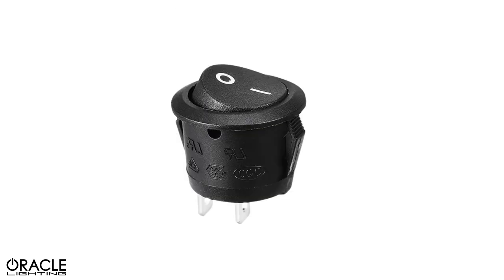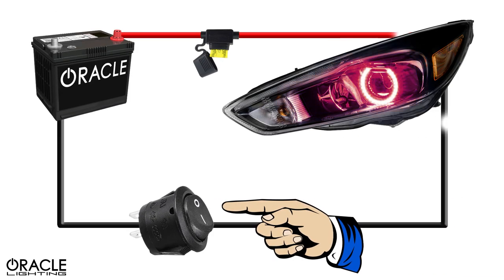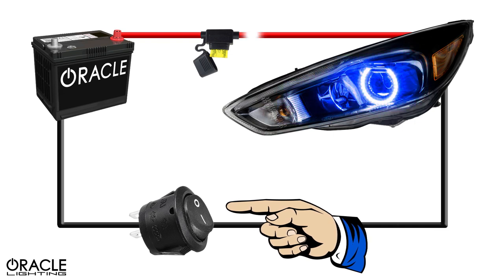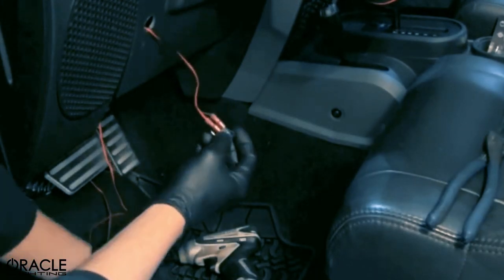That's where the switch comes in. This will eliminate one of these necessary inputs, causing the lights to turn off. To install the switch, we simply install it inline on the ground cable to disrupt the delivery of the negative input. A toggle switch such as this can be mounted in several places, including the dashboard, console, or even under the hood.